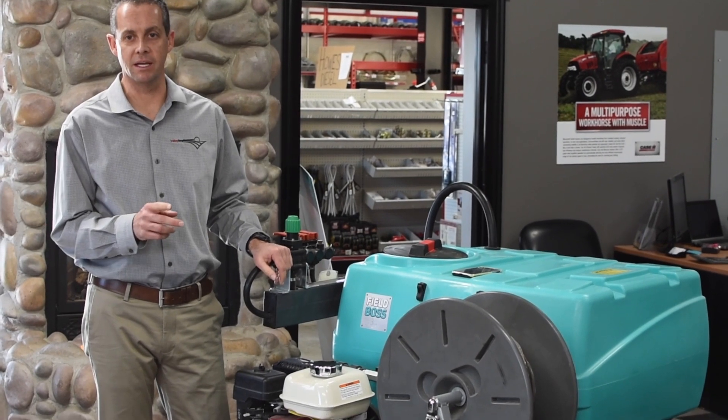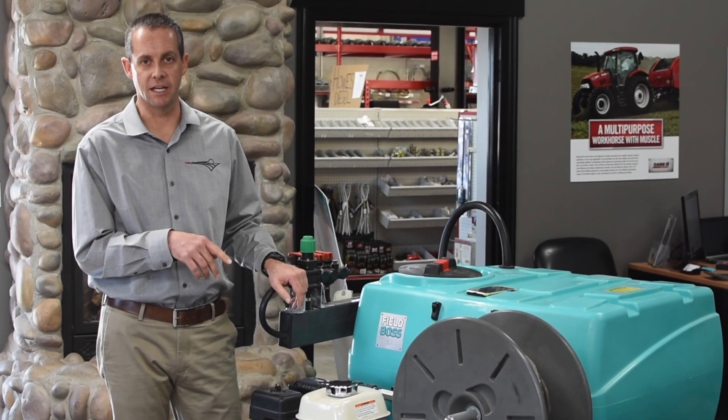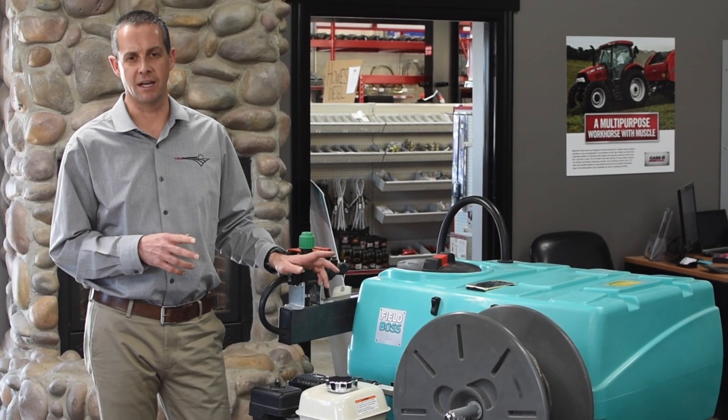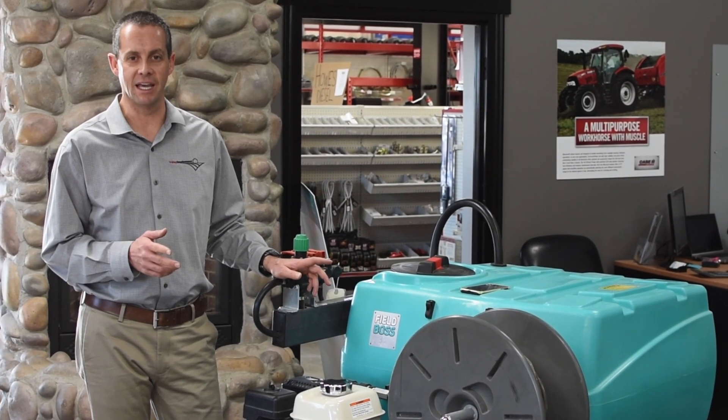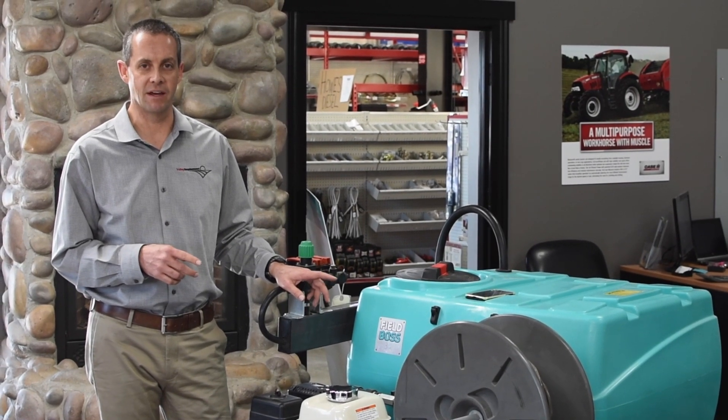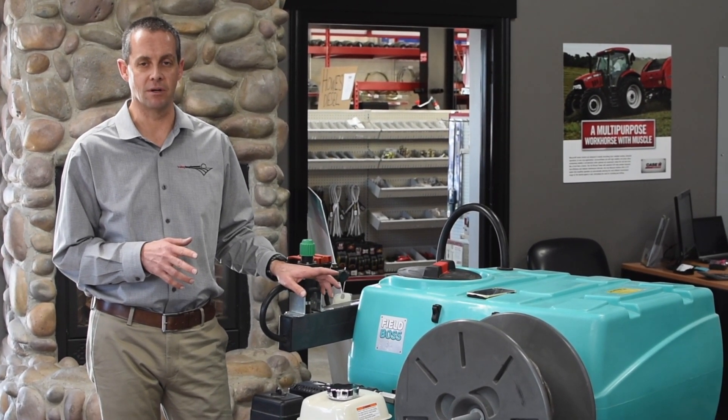Fred Tittman with Valley Implement Company. I'm going over just a few features today of these Enduroplast products that we've been selling. For years we had some different brands that just didn't have the quality. When we got lined up with Enduroplast we found that we were able to get a lot more years out of one of these sprayers.